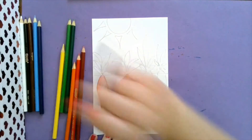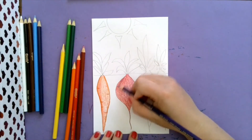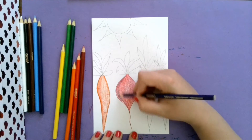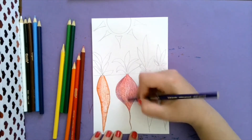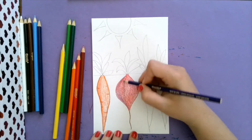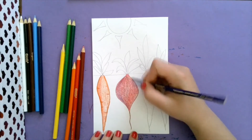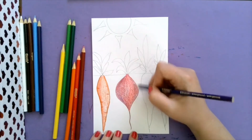Beets also have a little bit of purple in them, so I'm going to add some purple shading to my beet. Remember when you're shading, you're going to do a light coat on top of the color you already put down. I'm touching it very lightly, like a whisper - very, very lightly - so it will blend my colors together. You guys are going to be professional artists!